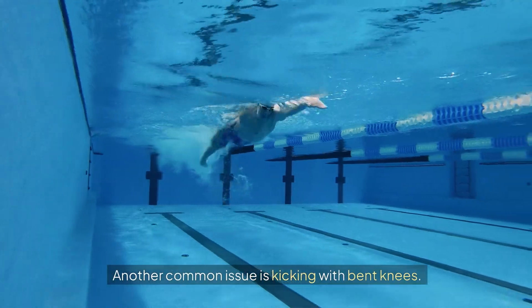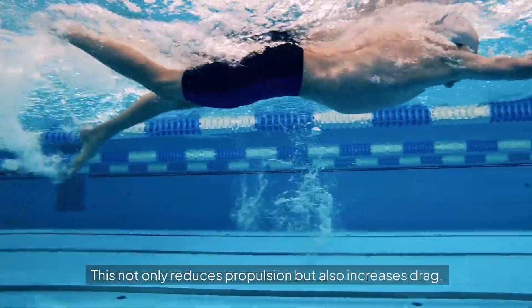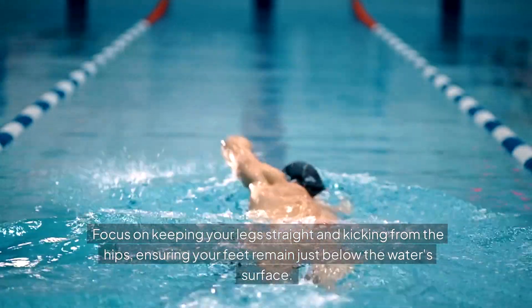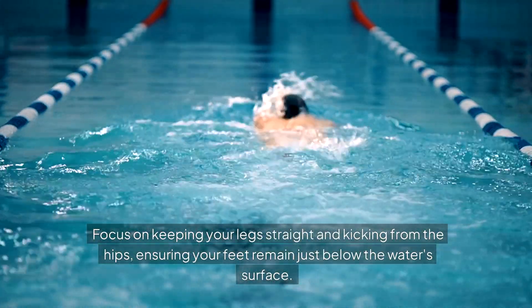Another common issue is kicking with bent knees. This not only reduces propulsion but also increases drag. Focus on keeping your legs straight and kicking from the hips, ensuring your feet remain just below the water's surface.